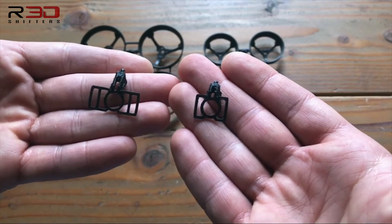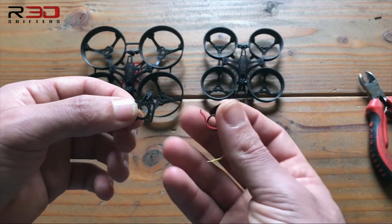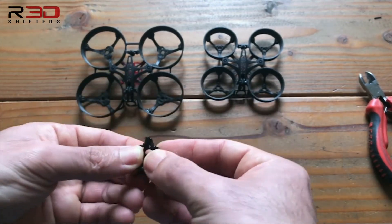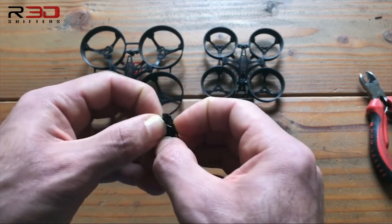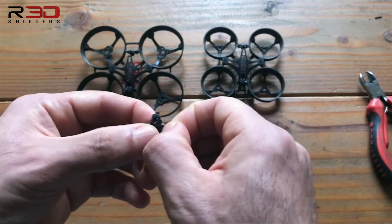Both frames have very similar camera mounts. With both camera mounts, the first thing you want to do is pop the lens inside the hoop. It's easier to go at a 90-degree angle and then work around it, and proceed to stretch the straps over the sensor.